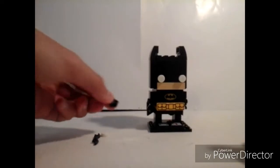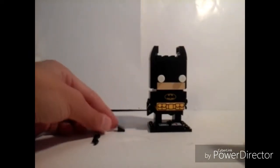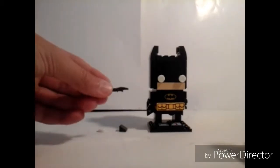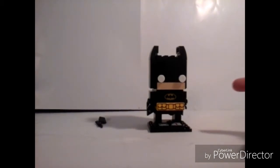Okay guys, here is the final build of this set. We got a cape, a black one, a glow-in-the-dark eye, and a batarang. I was expecting like one more, like four extra pieces, but that's good.